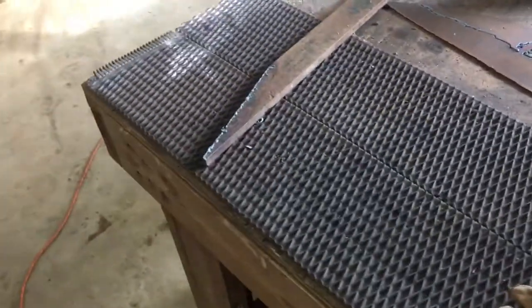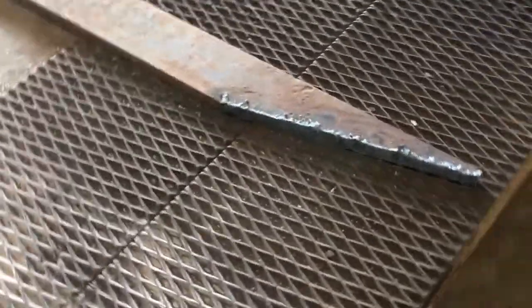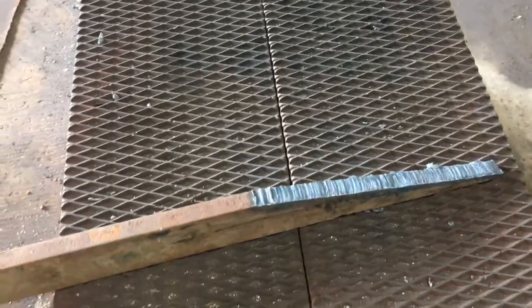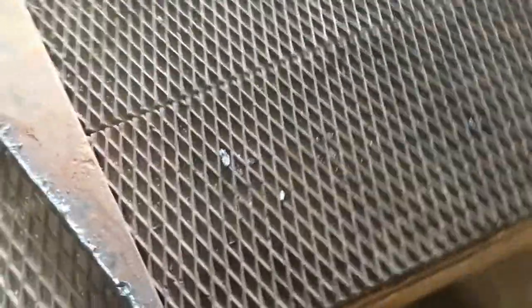Don't go laughing at my ugly cut here. I got a really old torch here, really old tip — probably should have cleaned it up a little bit before showing this video. Seriously though, guys, I wanted to show this.